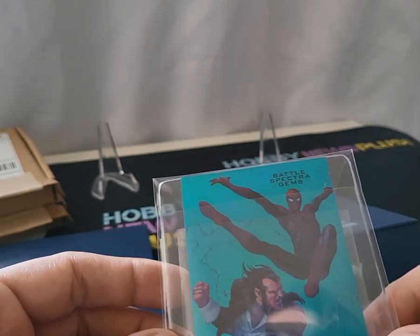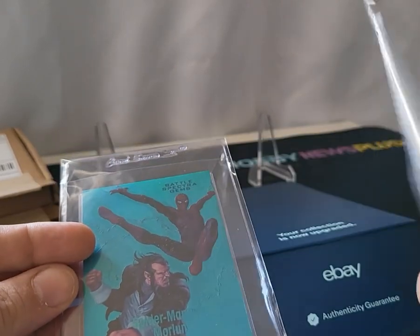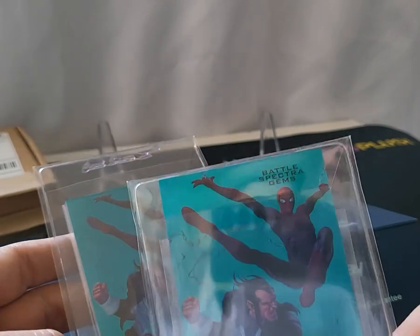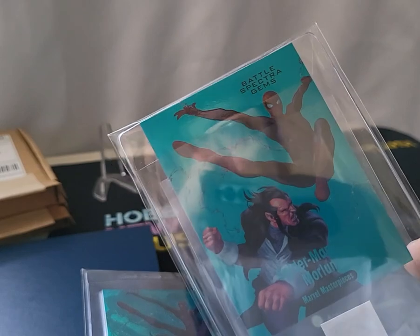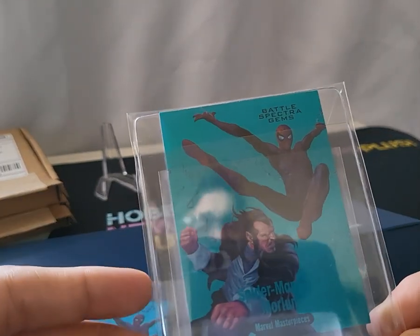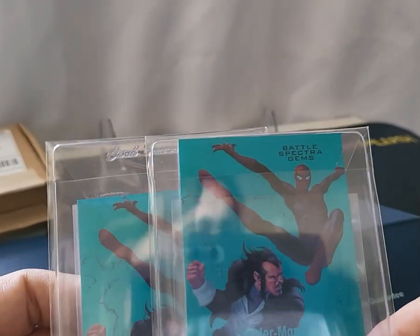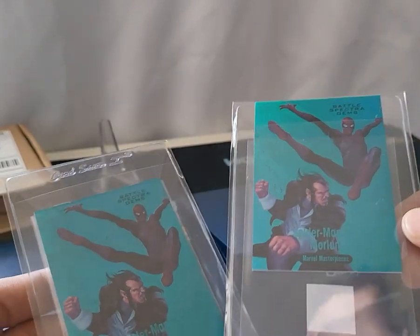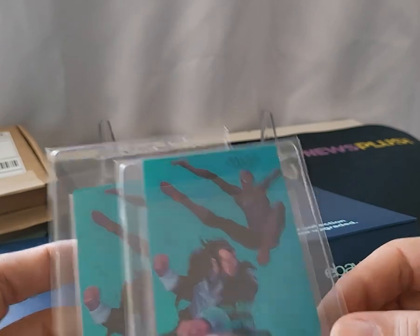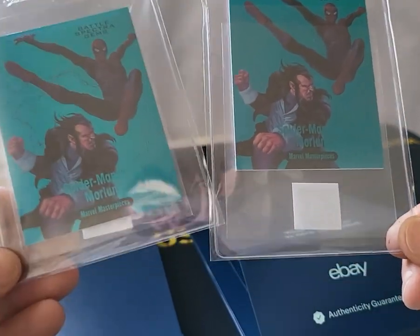I'm really frustrated and considering returning this card. I need to look at it, but if I open the bag does that void the guarantee? I don't understand how this is benefiting me when I'm receiving thousand dollar cards packaged like this. This card, for anyone interested, is a 2016 Marvel Masterpieces Battle Spectra Gems — the first year they did the Battle Spectra Gems — numbered to 299.